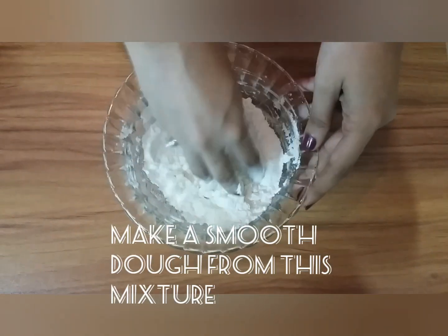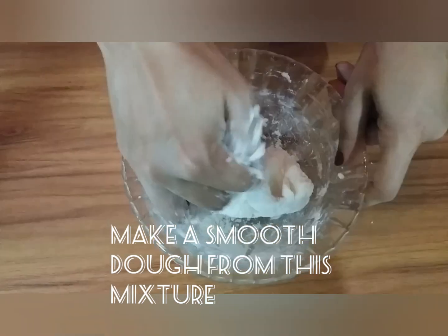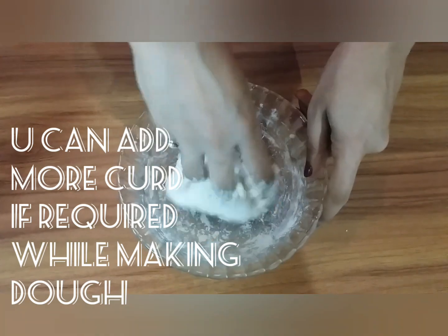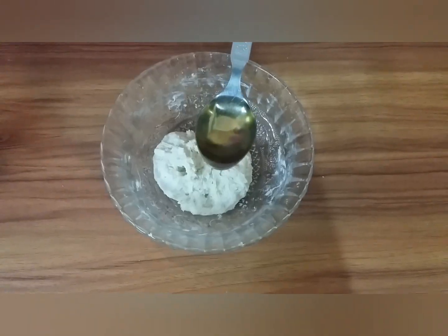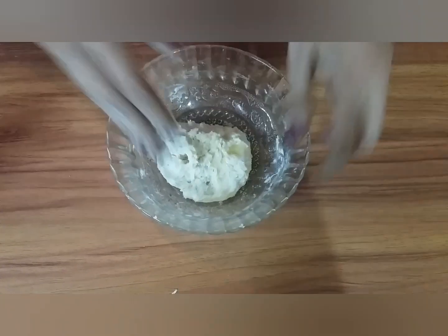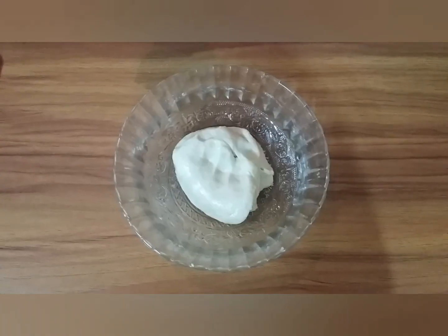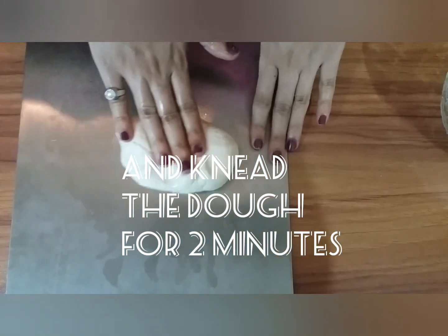Make a smooth dough from this mixture. You can add more curd if required. Add 2 tablespoons of oil to the dough and knead the dough for 2 minutes.